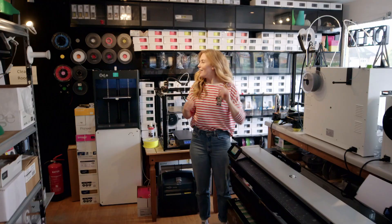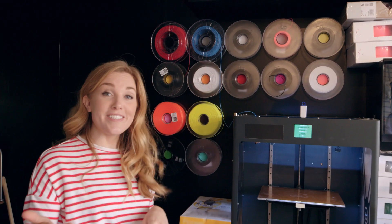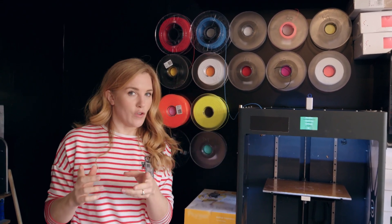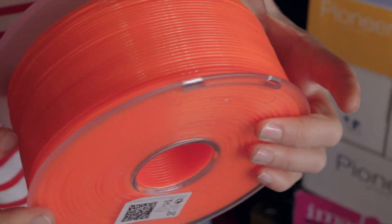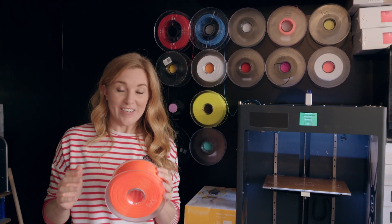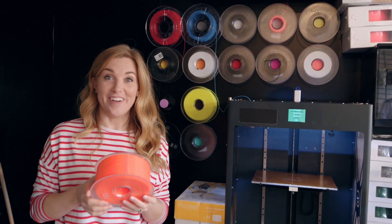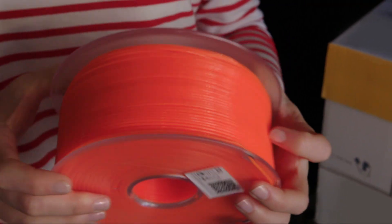I've been given special permission to show you how 3D printing works. To print something in 3D with a printer like this one, we need something called filament. Filament comes on a reel, and this filament here is made of a material called polylactic acid, or PLA. PLA is a natural material made from cornstarch, and cornstarch comes from corn. PLA is a biodegradable material, that means it will break down naturally if left in the environment.